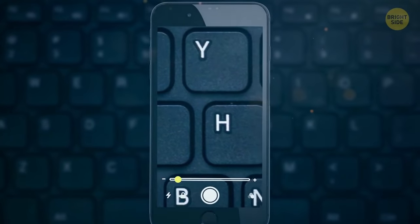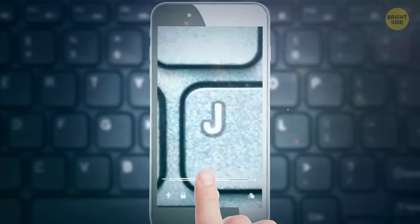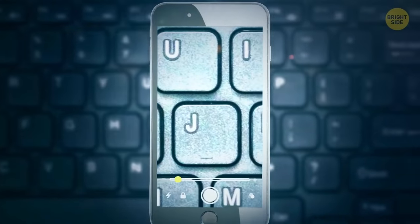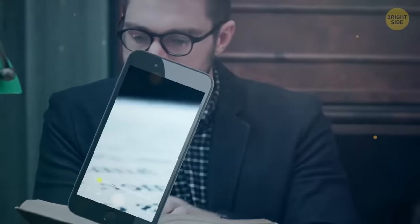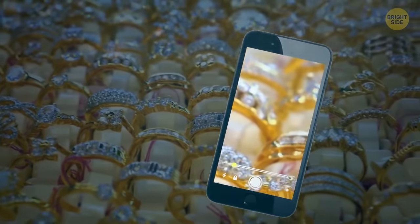Tap the home button three times on an iPhone to turn it into a convenient magnifying glass. Use the slider to control the zoom, and it even has an optional flashlight if you need it in the dark. Perfect for reading tiny print, finding interesting tiny insects, or maybe even looking closely at jewelry.